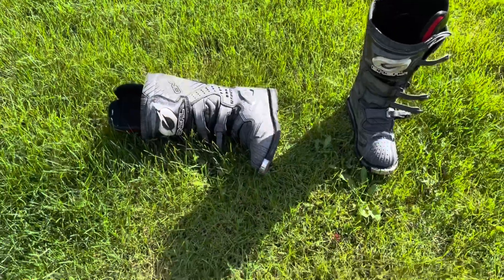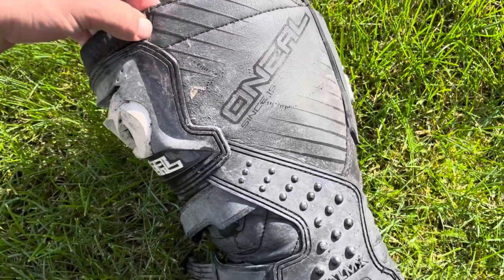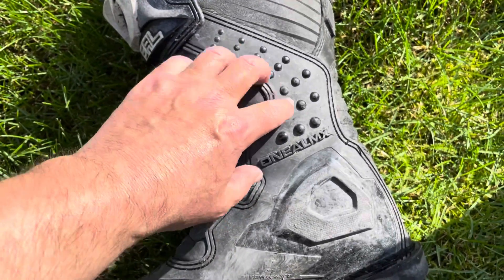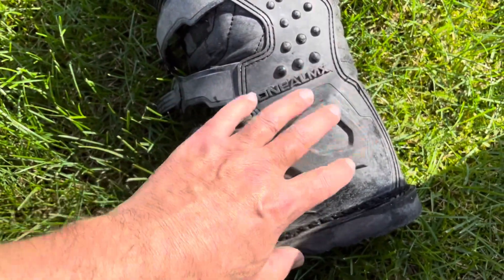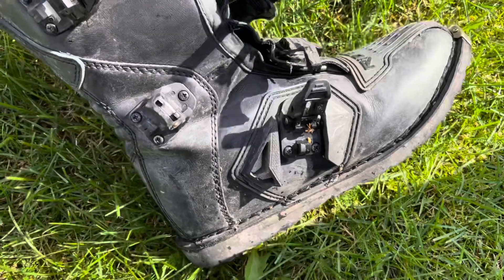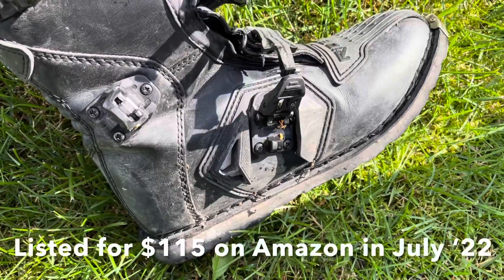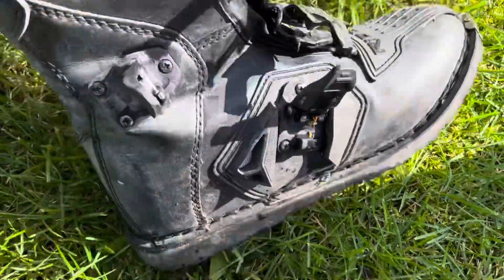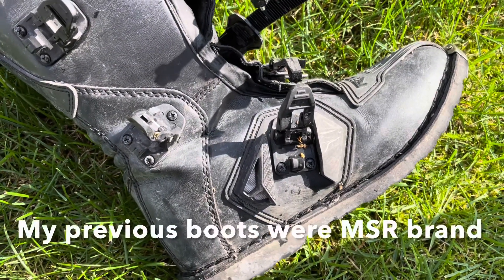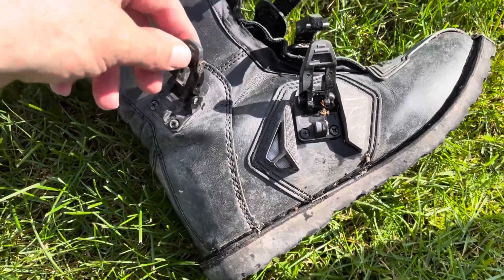I just got back from a ride, so let's look at these O'Neill rider boots more closely. You've got a heat shield material on the inside of the boot, along with hard plastic that protects your ankle all the way around. One thing I really like about these over others in this price range is that they feature a stitched sole all around rather than a bonded one. My previous pair of boots had the same thing and they lasted ten years or more.